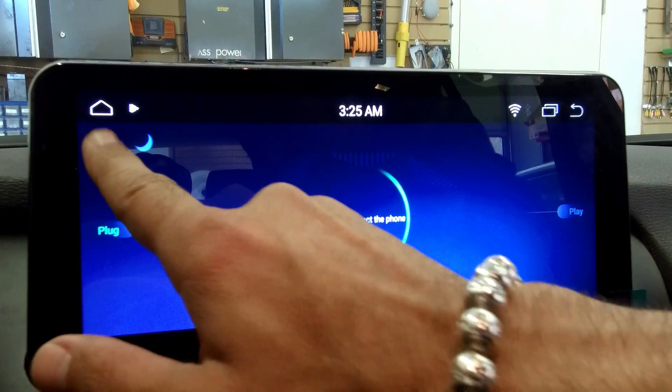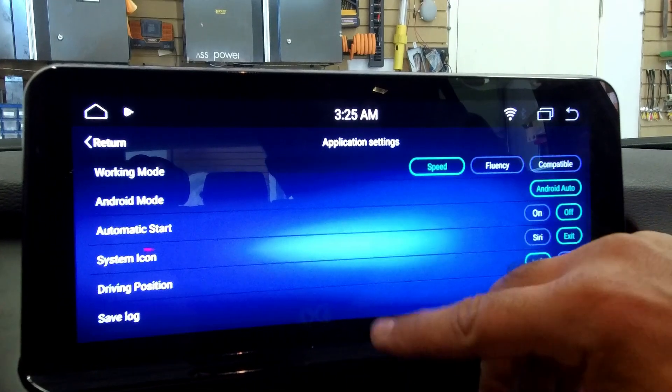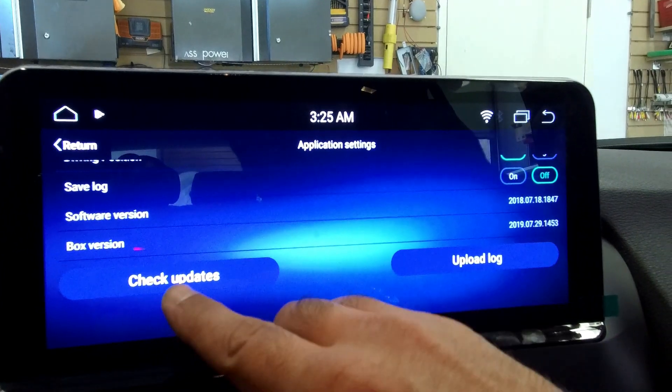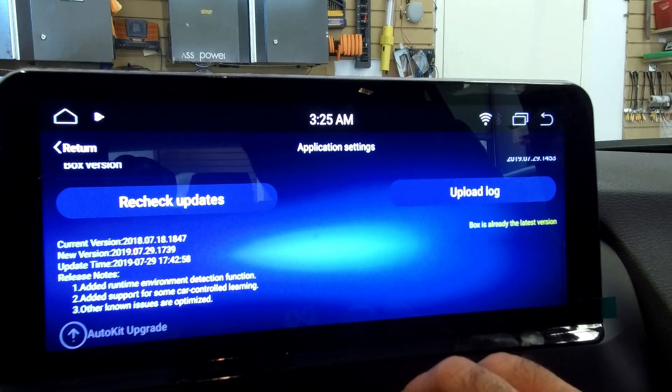Then click on Settings, and then you need to scroll down all the way and click on 'Check for Updates'.